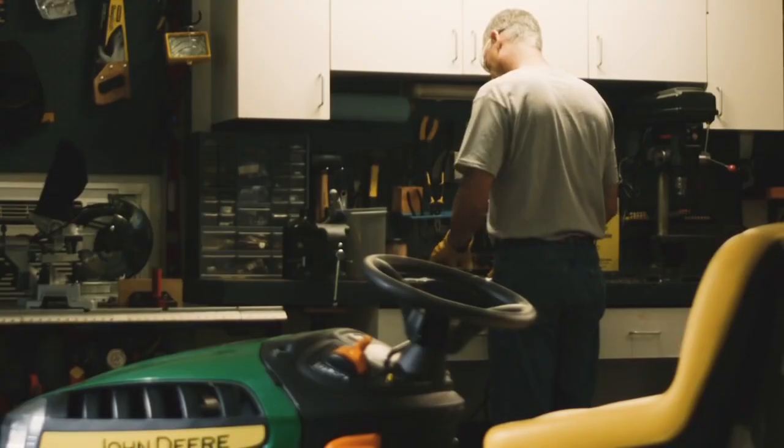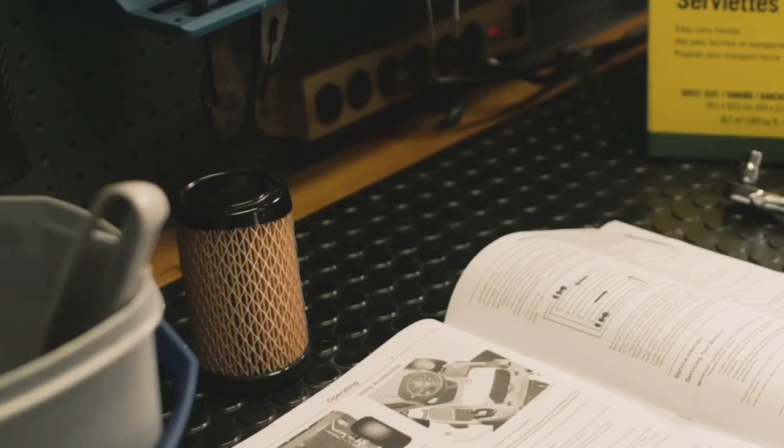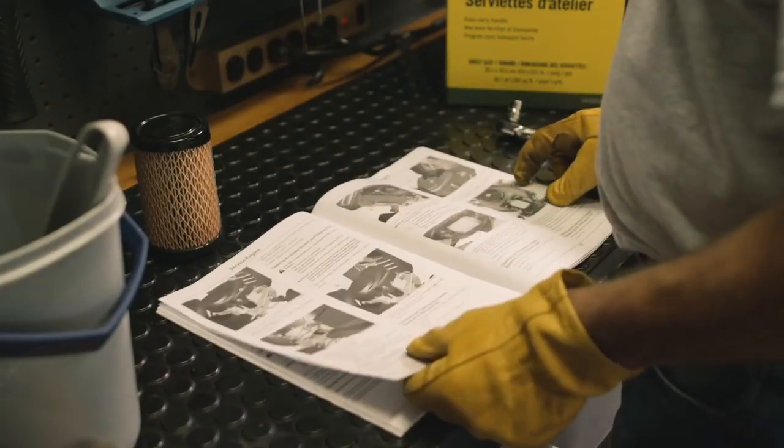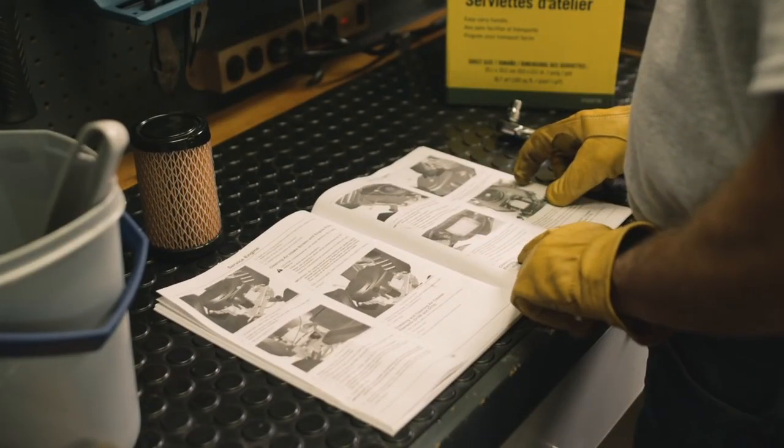Do not try to blow dirt out of a paper element. You may tear the filter and allow damage and dirt into the engine. Don't try to save a few bucks only to have costly repairs in the future.